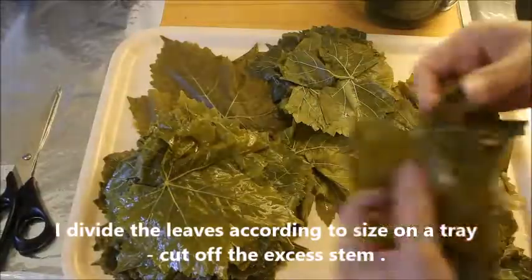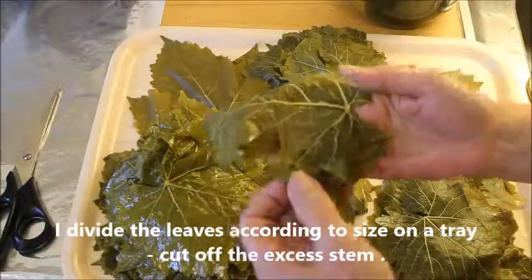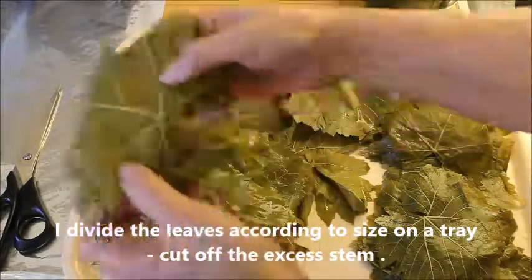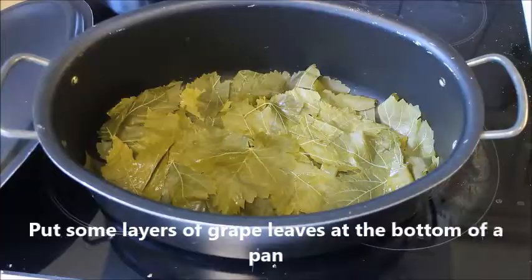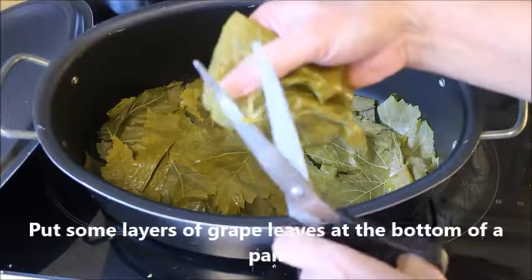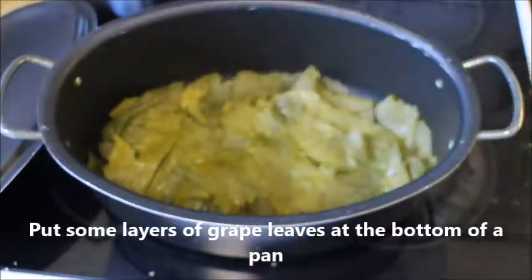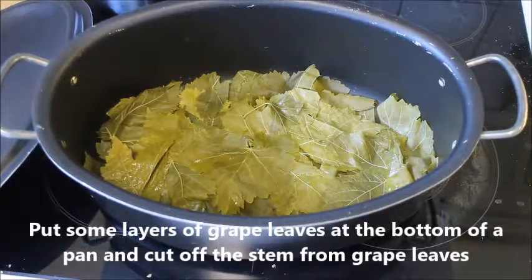I divide the leaves according to size on a tray, and I also cut off the excess stem so that I'm ready to roll. Then put some layers of grape leaves at the bottom of the pan in order to prevent it from burning.